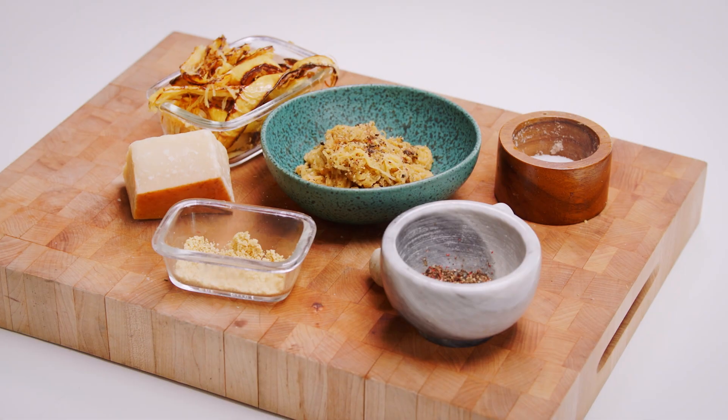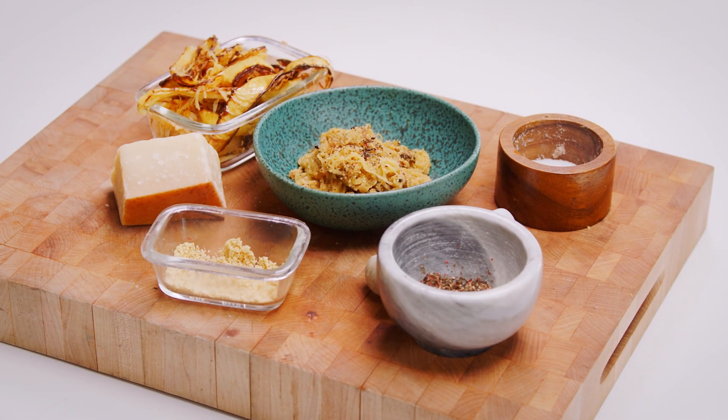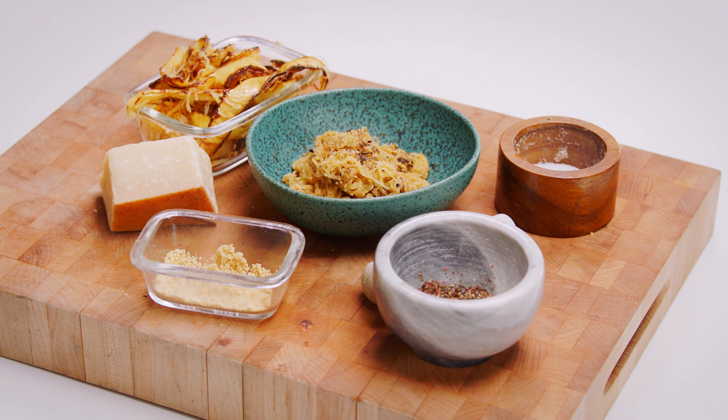Hey friends! Welcome to my kitchen! Today we are going to be making cacio e pepe — cacio for cheese and pepe for pepper. It's a traditional Italian dish made with spaghetti, cheese, and pepper, melted and creamy and super delicious.